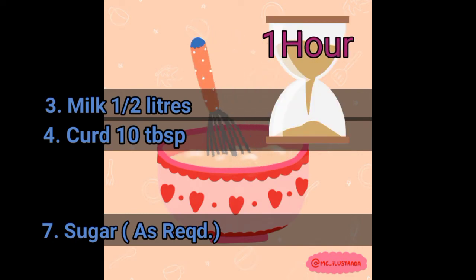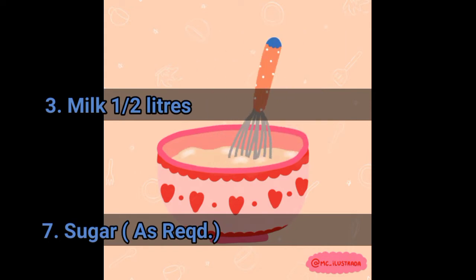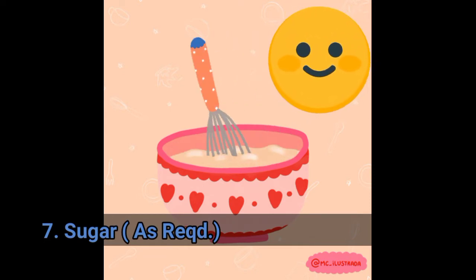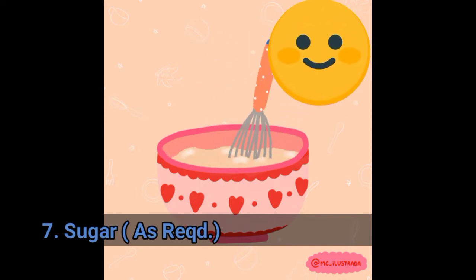After one hour, we can mix in milk. You can also add sugar, but here I have not added sugar because I prefer it sugar free — you can add it according to your taste. After mixing, the batter is ready.